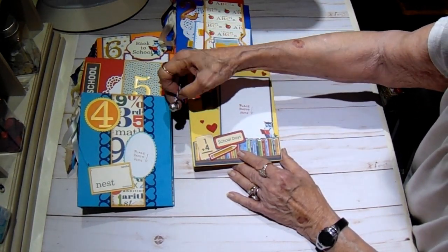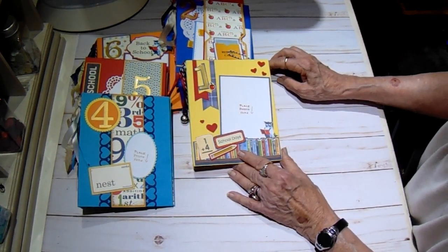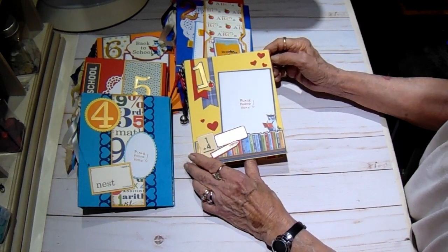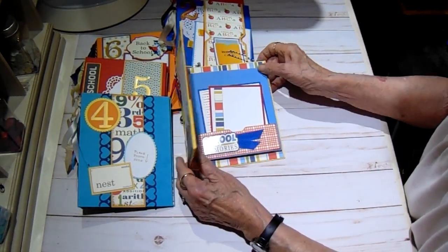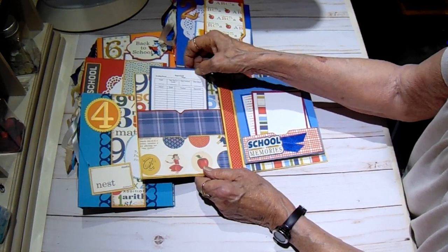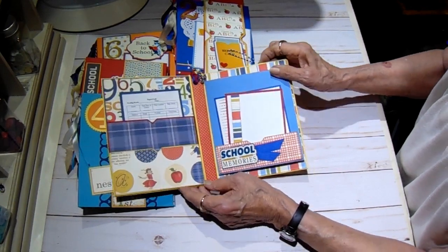Most of you are familiar with these charms. This collection is called School Days, and I had a couple I used out of a collection called Boyd Blue. I'll put a link in the description box if you want to go find the charms. I've just punched out some hearts to add to it. On the inside of each one of them, I gave her a pocket so she could keep notes from the teacher, a report card, maybe some little art projects, or samples of his handwriting as he learns to write.